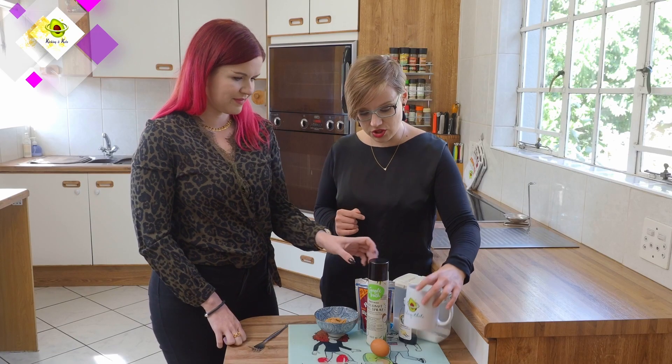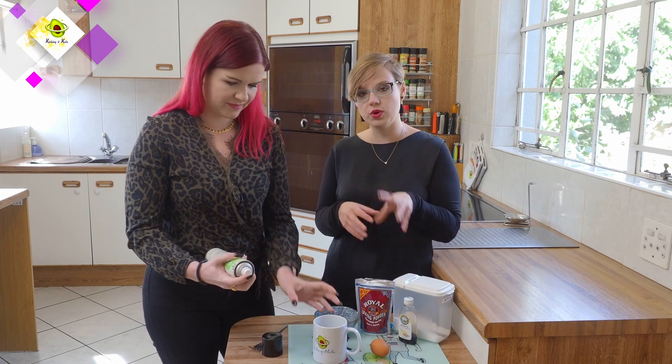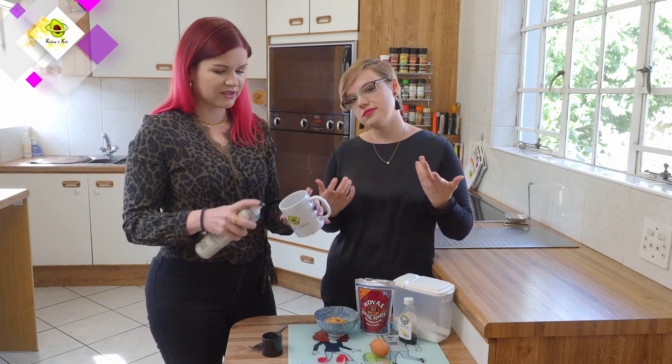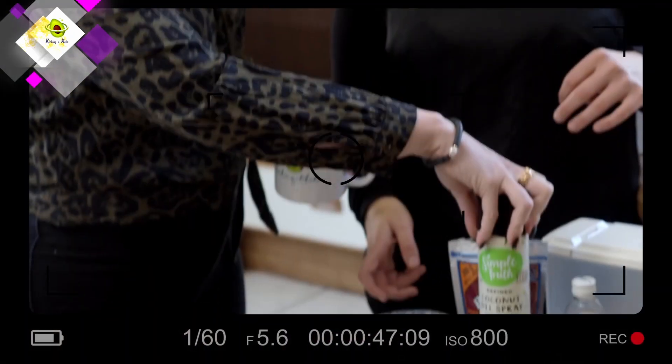To start off, we are just going to spray our mug so that it doesn't stick. If you don't want to turn your cake out of the mug and you're going to eat it straight out, you don't need to do this step.